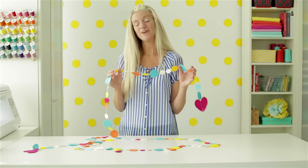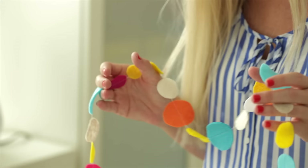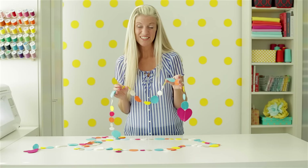Hi, I'm Dana. Welcome to Made Every Day. Today we're going to make a really cute felt garland. It's fun, it's easy, and lately I've made it for my friends when they're having a baby so they can take it to the hospital with them to decorate the baby bassinet. So let's get started.